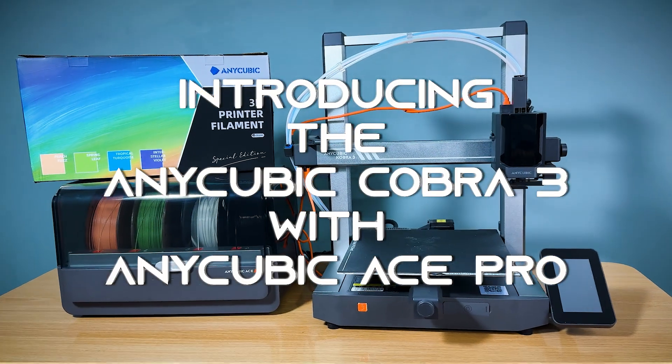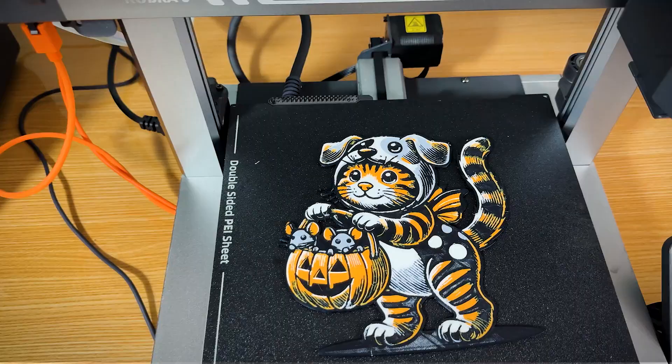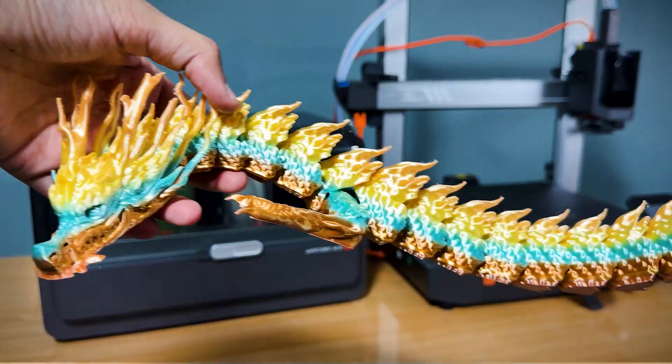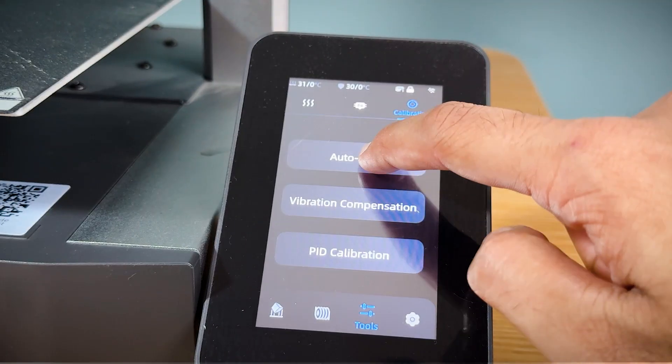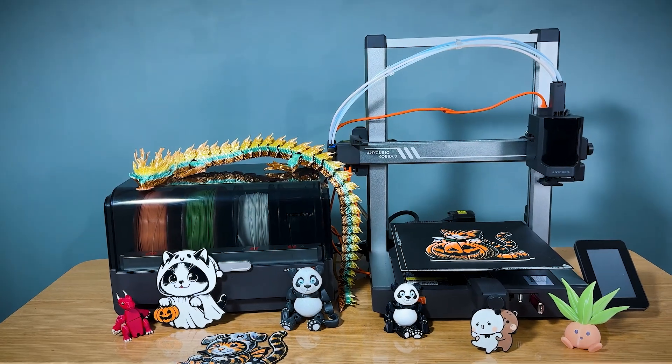Introducing the Anycubic Cobra 3 with Anycubic ACE Pro. Experience lightning-fast, vibrant, multi-color 3D printing with industry-leading features — from auto bed leveling to filament control and more. Your 3D prints just got smarter and faster.